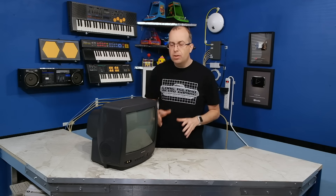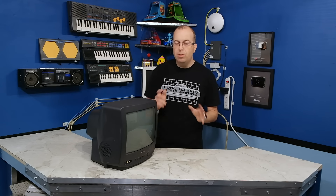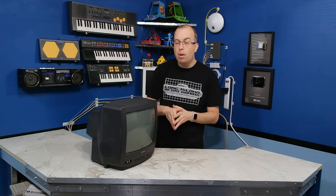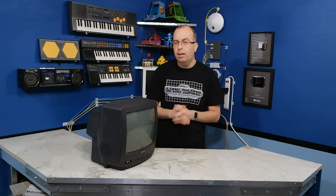For the last 15 years or so, this has become essentially just a monitor for me. I don't really use the TV part of it anymore. I couldn't even if I wanted to because analog TV doesn't exist anymore. But it makes a really good little composite monitor for hooking up to a Commodore, Nintendo, Atari, or something like that.